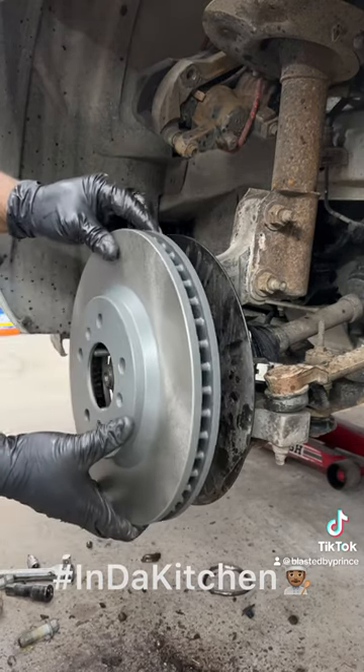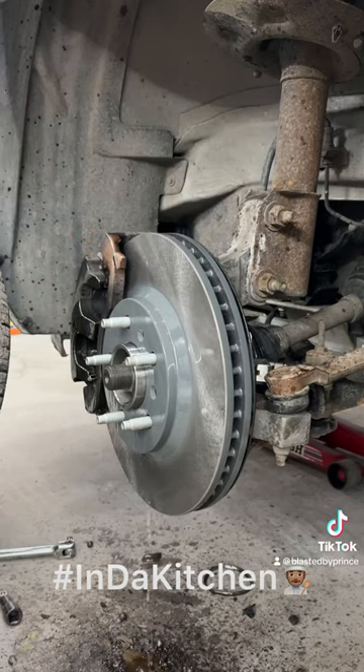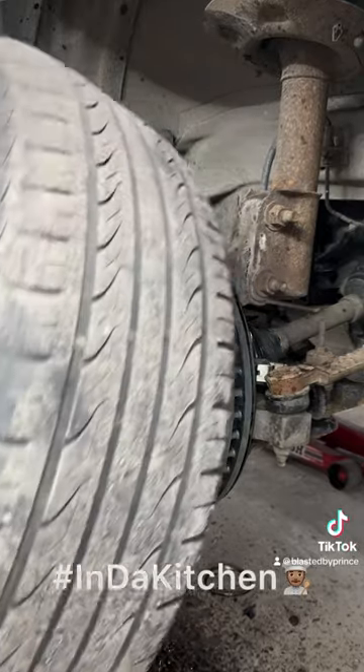Normally I do both sides, but under this circumstance I'm just doing this one. Spray that boy down with some brake cleaner to get any oil off that we put on there with our hands.